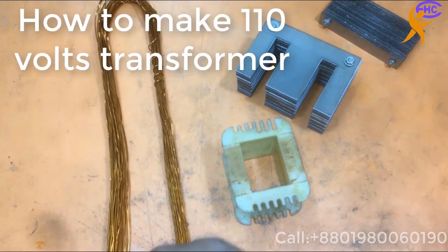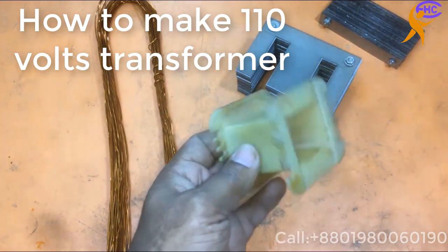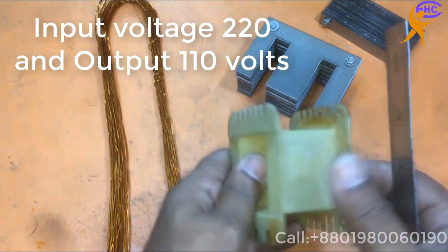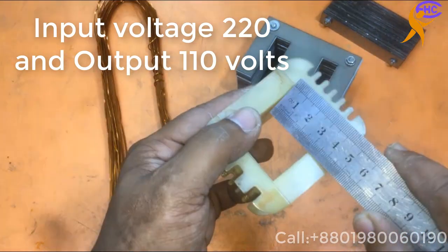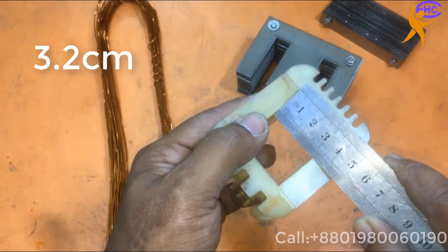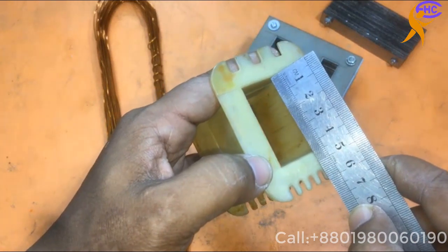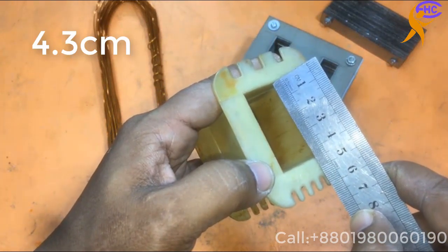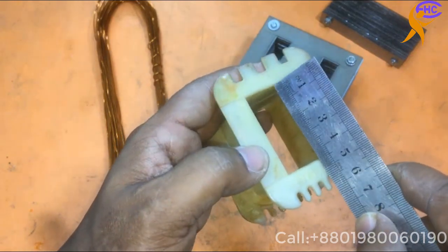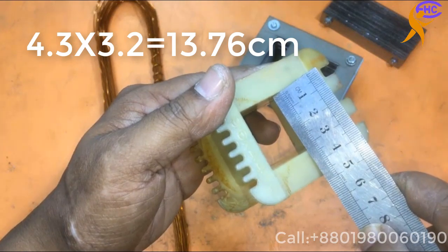Today I'm going to make a 110 transformer. The input voltage will be 220 and the output will be 110. The bobbin measures 3.2 cm by 3.2 cm, here is 4.3 cm, 4.3 cm, and here is 3.3 centimeter.